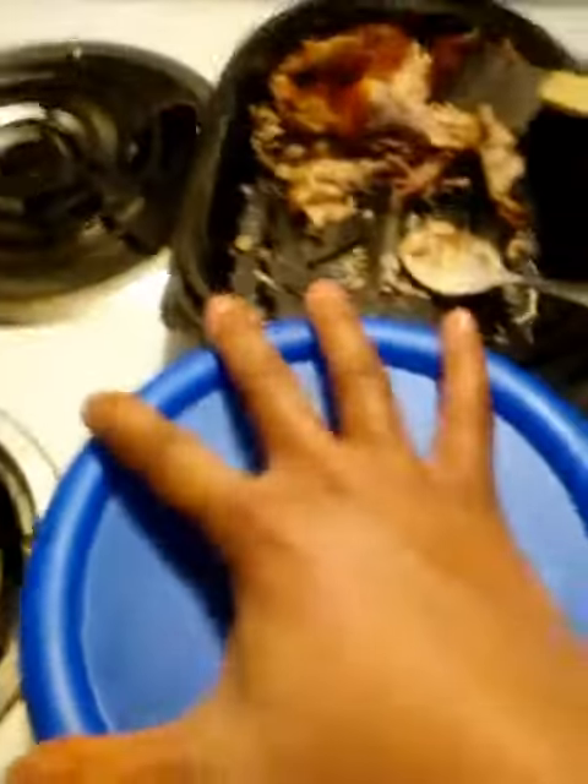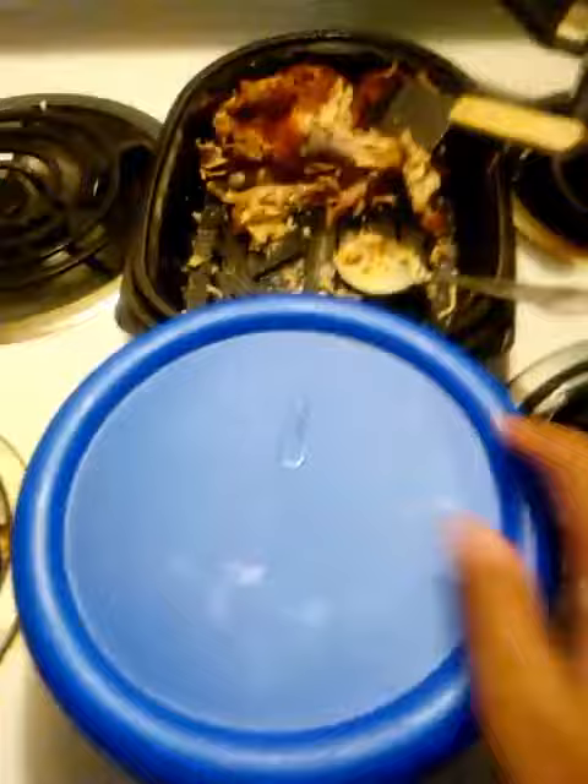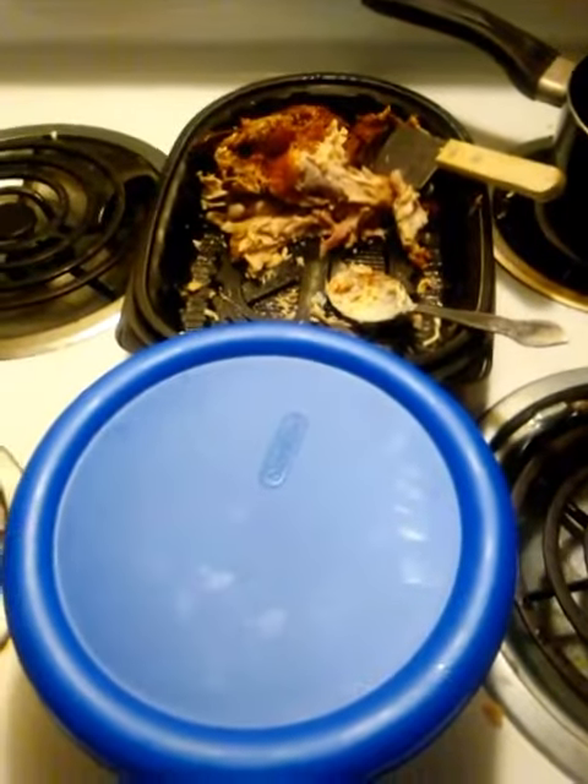I'll just put the lid on and put it back in the refrigerator until it's time to eat. Alrighty, have a good day!